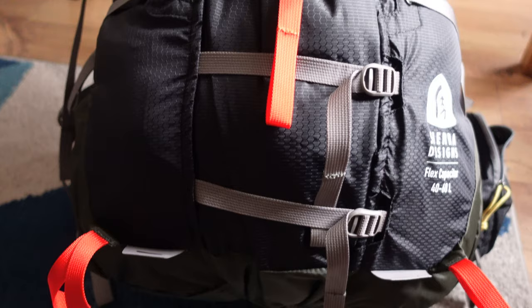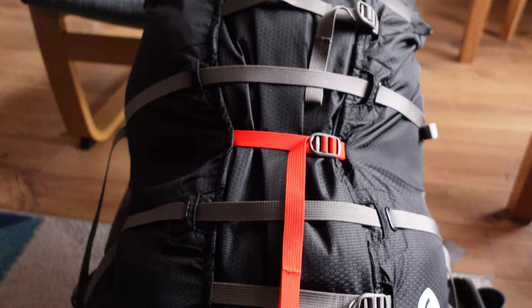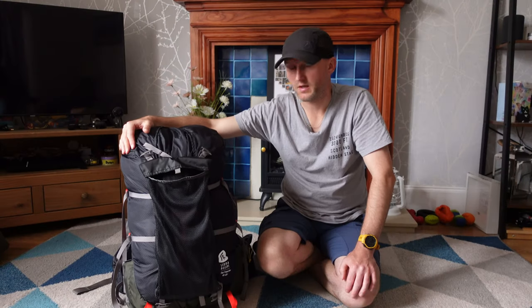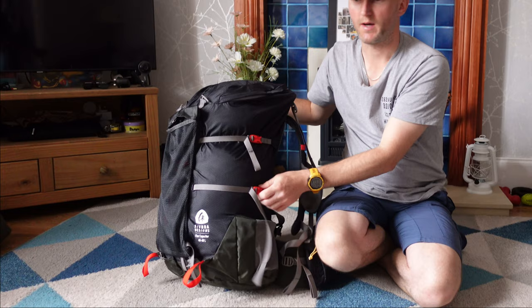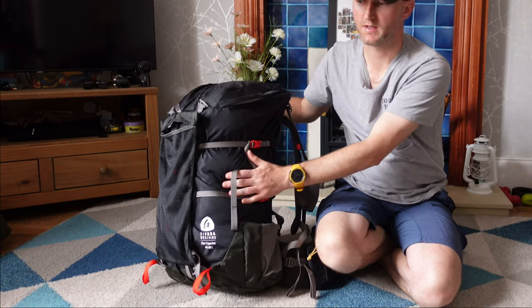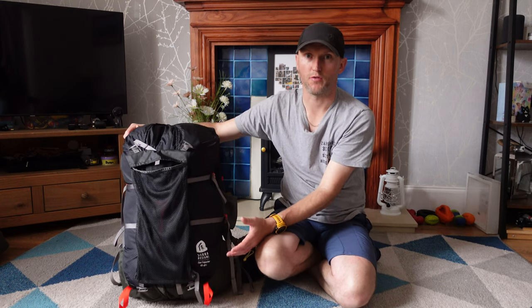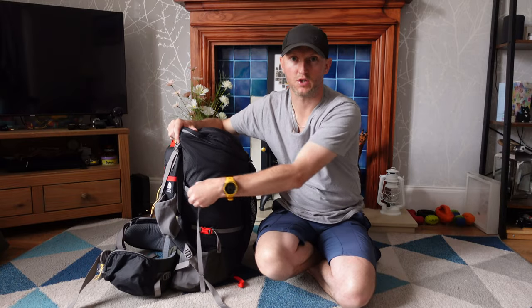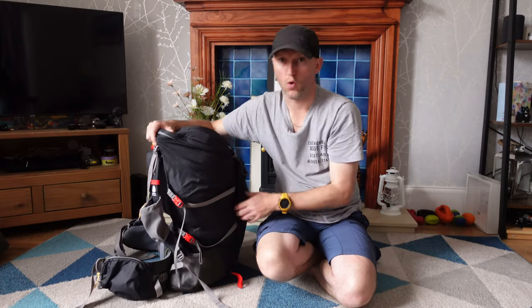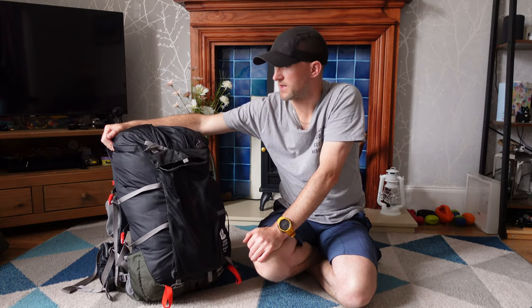I absolutely love it — there's not a lot I really fault in this. It is a 40 to 60 litre capacity and it has these side straps. When they're fully compressed you have 40 litres, and if you want to expand the capacity you just loosen off the straps at the side and your rucksack becomes a 60 litre capacity.